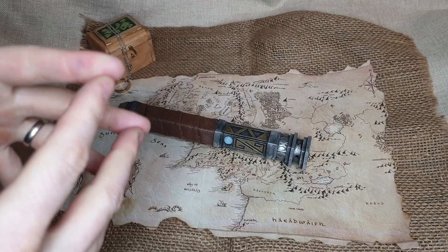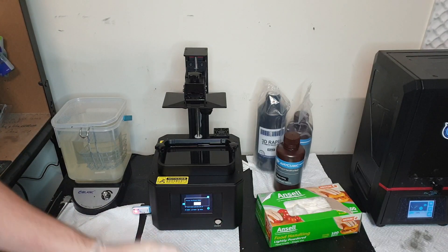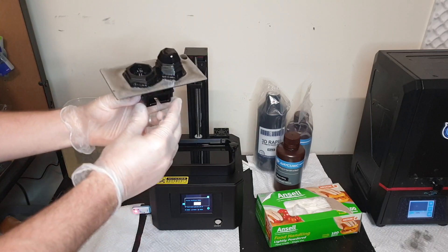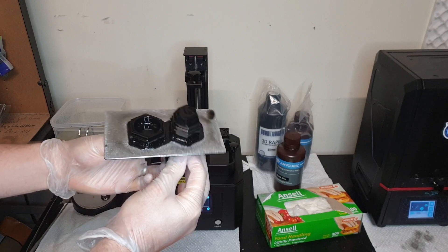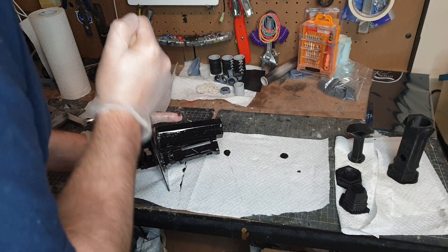I printed this one on my new Creality LDR002R 3D printer — a great new 3D printer that produced really high quality pieces with really sharp details. I'm incredibly happy with how those prints came out. After loading them onto my USB drive and putting that into the printer, it was time to pull them off the print bed.